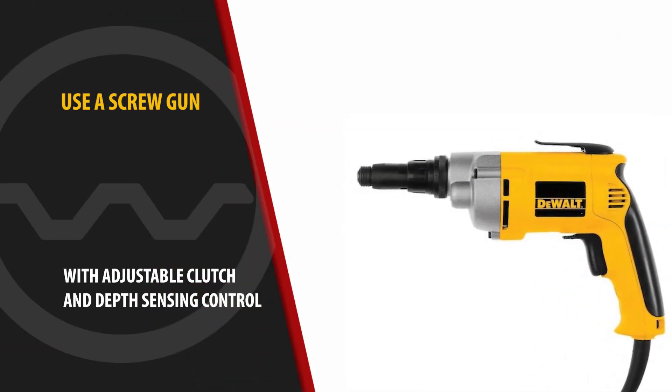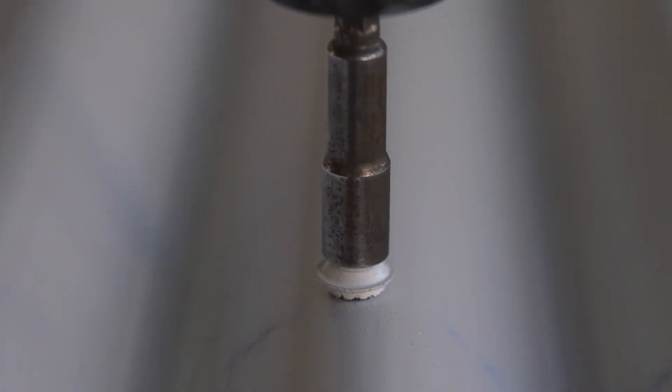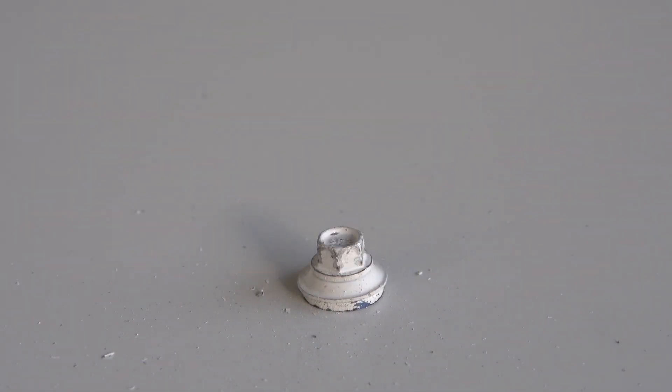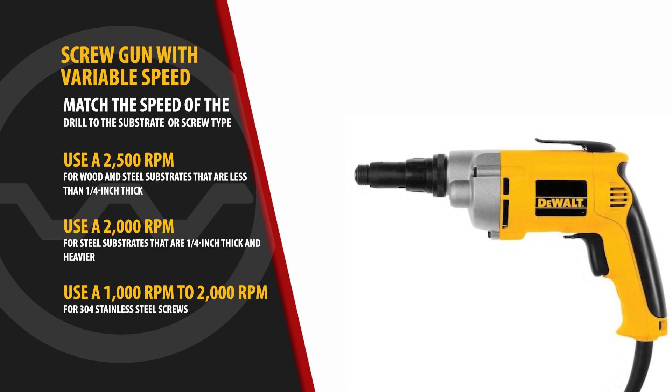Use an actual screw gun with an adjustable clutch and a depth sensing control feature. Screw guns are designed so that you can adjust the torque, which will help eliminate over-tightening of the screws. In addition, use a variable speed screw gun, which will permit you to change the speed. Match the speed of the drill to the substrate or the screw type.